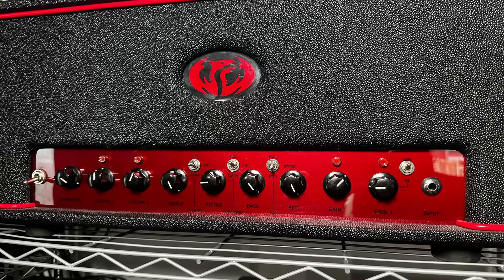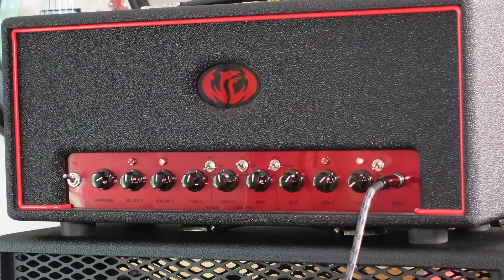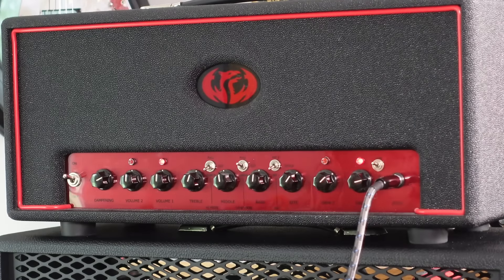So what have we got? The two channels are identical. They share the same tone stack, they share the same gain and EQ structure. The first channel has a low and high gain input. So if you want the kind of clean, super clean tones, you can get them. Not tones that Marshall-esque amps are normally known for.